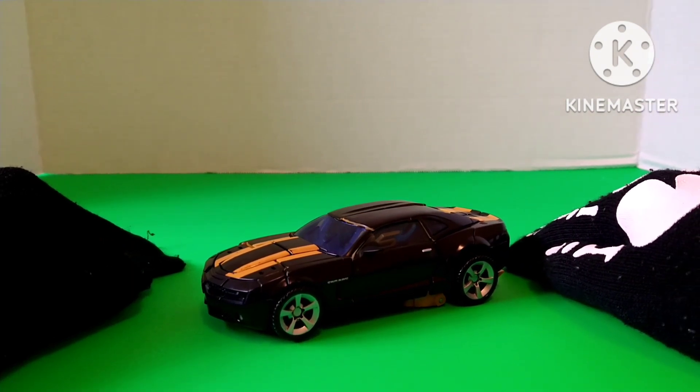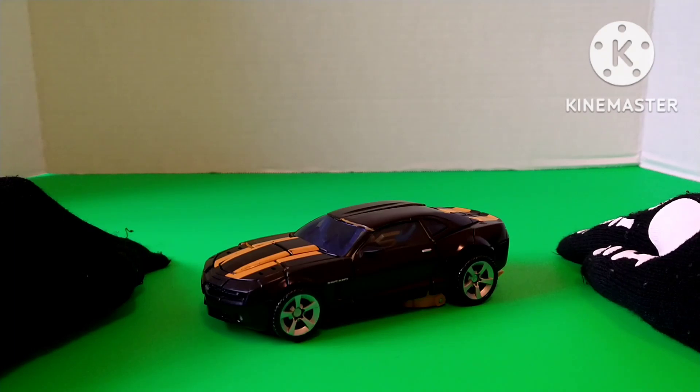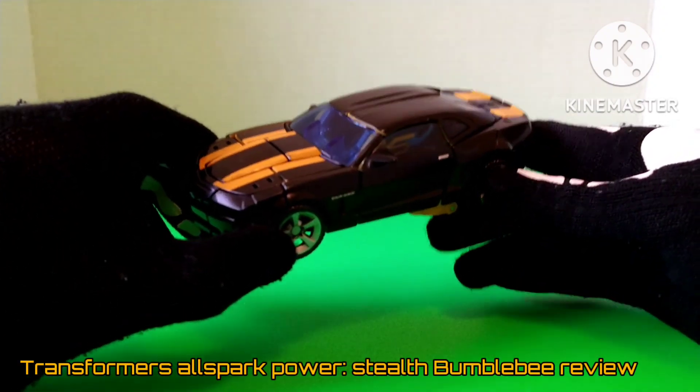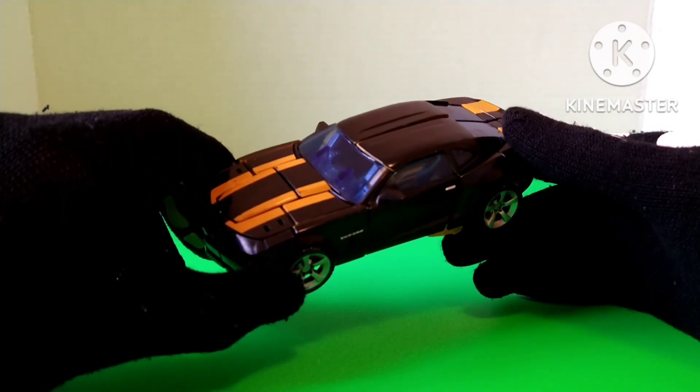Hey everyone, my name is Goldfire Prime and welcome back to the show. Today is a review on the Transformers AllSpark Power Stealth Bumblebee, and yeah, I know, I'm reviewing another damn Bombie.